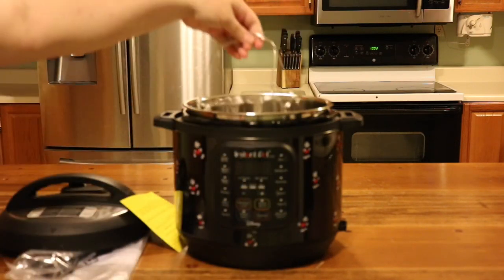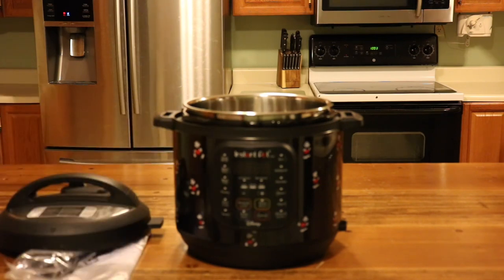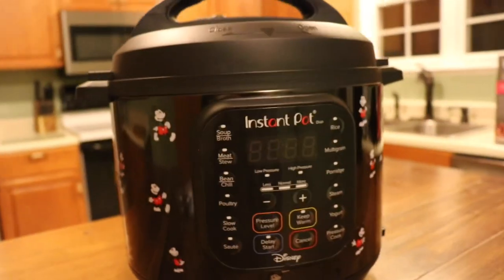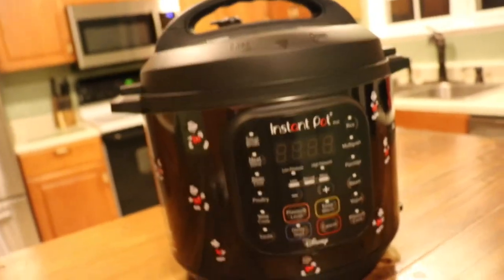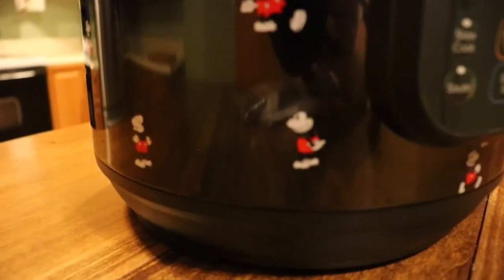I'm going to take off this film so we can get a closer look. As you can see, it is just a standard Duo pot and it has the Mickey skin on the outside, which is reflective — you can see me in it. You can see various little Mickey Mouse figures: he's walking, he's running, he's standing.